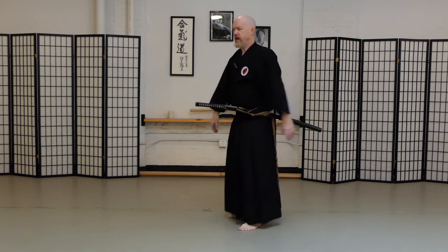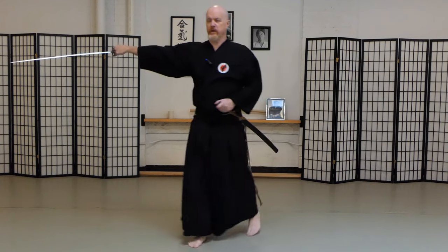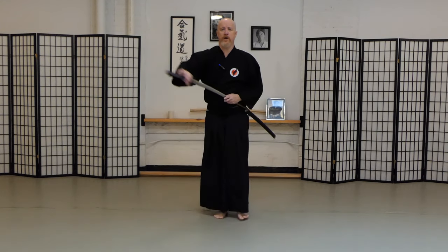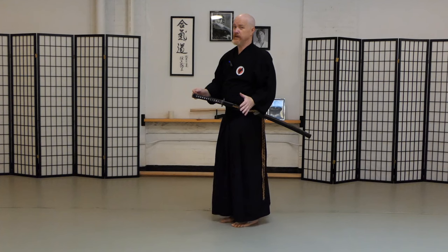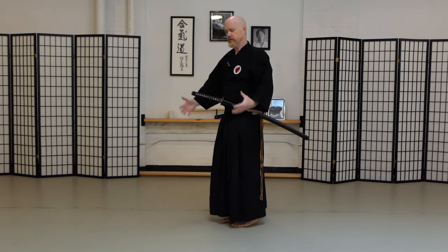If you notice, when beginners come to the dojo, they usually draw a sword with the right hand only. They'll pull it out and then cut — understandably so. It appears to be the sort of art where only your right hand is really necessary, but there's a lot going on on the left side of your body as well: the left hand, the left hip, the breathing, the tension.